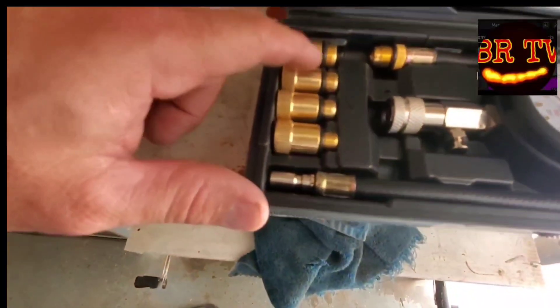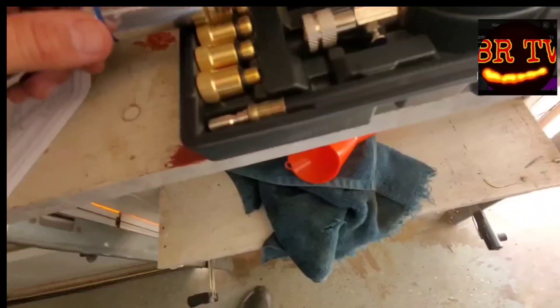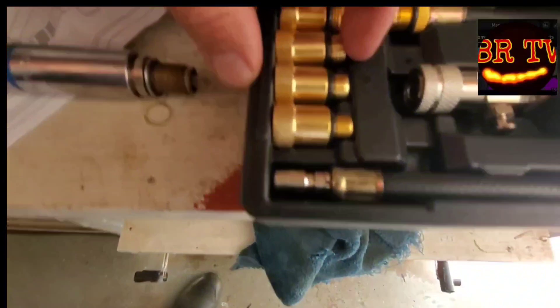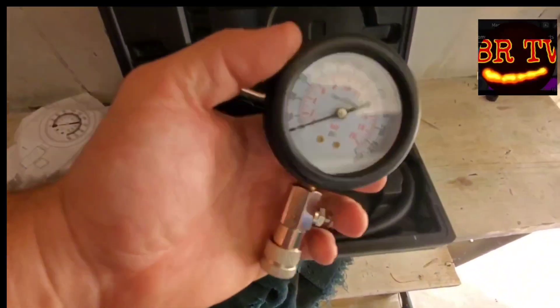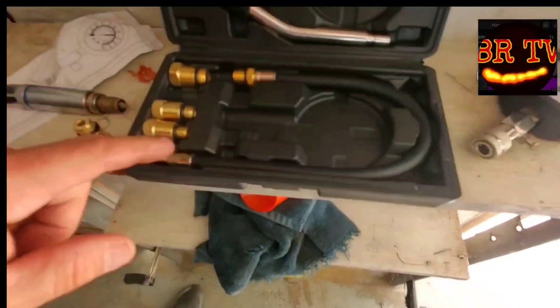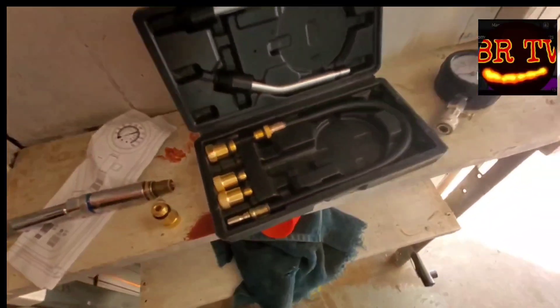There are different fittings for different spark plug thread sizes. Looks like the second-to-biggest one is going to be the one that fits ours. You also get the gauge with the release valve and a little extension hose. Let me get set up on a tripod and we'll show you how we run this thing.